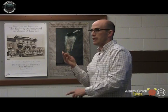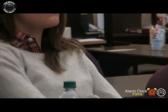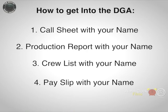Those four things minimum you need, and then you turn all of those days into the Directors Guild of America. When I got in, I needed 700 days on union shoots. Union shoots could be a commercial, a music video, a feature film — whatever it is — but you need to produce that paperwork and prove to them that you had it. So: call sheet, production report, crew list, your payslip.